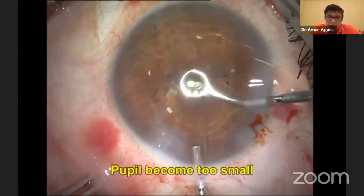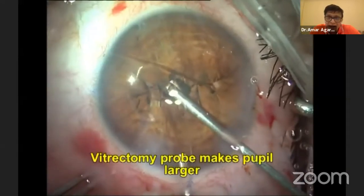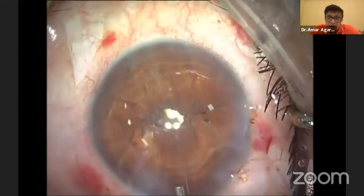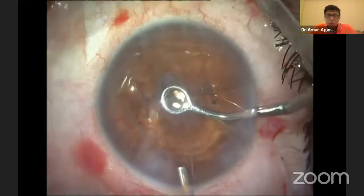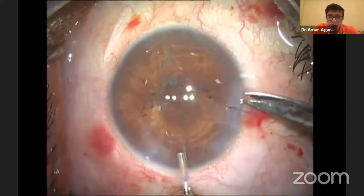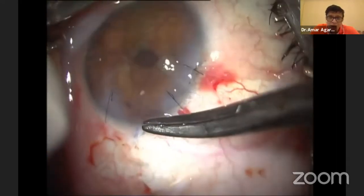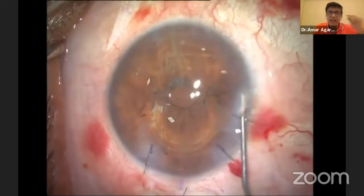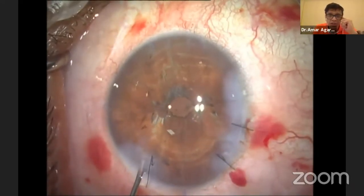If the pupil has become too small, I use a vitrectomy probe to enlarge it a little bit. The key is that the Purkinje image P1 should be bang-centered. The question is: how did this patient behave with 10 diopters of astigmatism? They will also have the problem of unstable refraction, which we have to handle. Let's see exactly how this patient behaved.